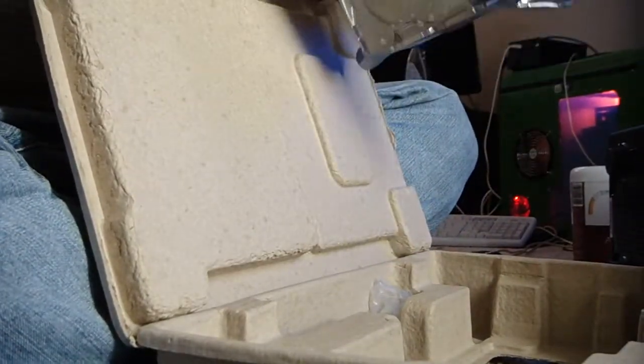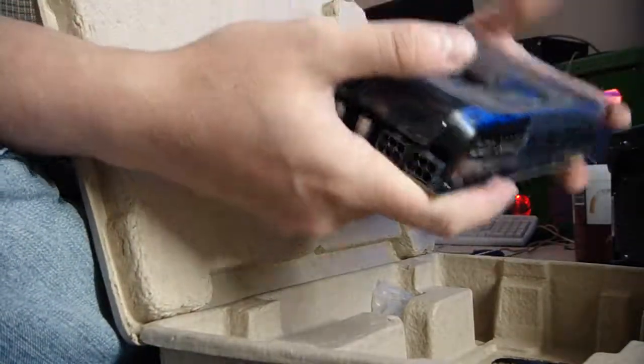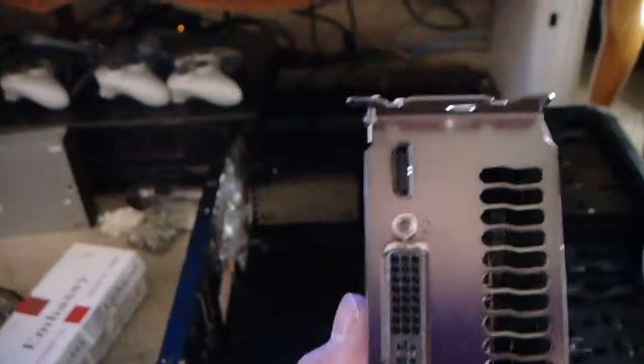Booyah! I've got to be honest, it feels a little bit cheaper than my 8800 GTS. There we go — Mini HDMI to HDMI. We got one of those guys.